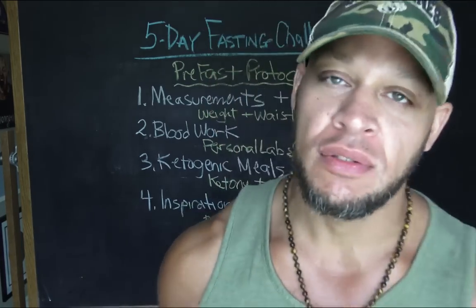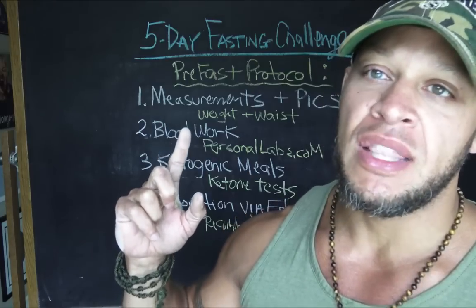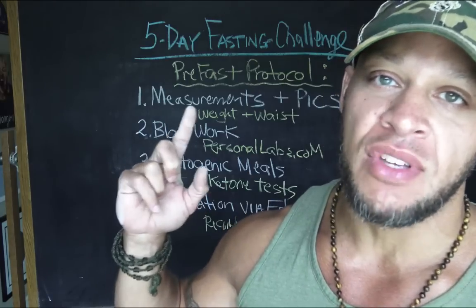Hello and welcome back to this, the second video in your five video series on the five day fasting challenge with your host Yo Elliot. The previous video gave you an outline of what's going on, why we're doing it and how to go about it. Today we're going to begin the process with the pre-fasting protocol.